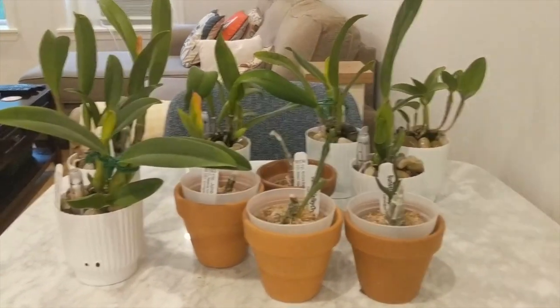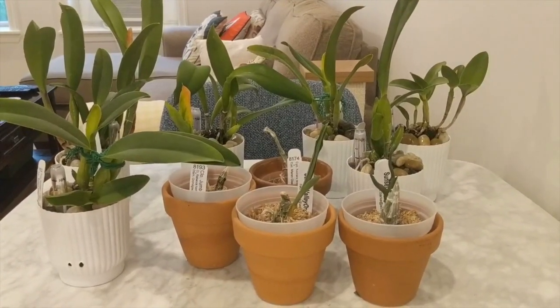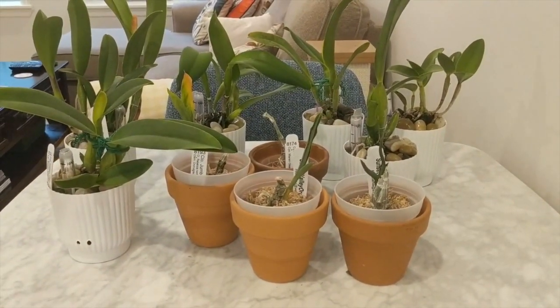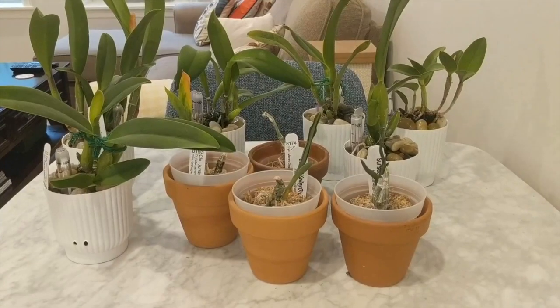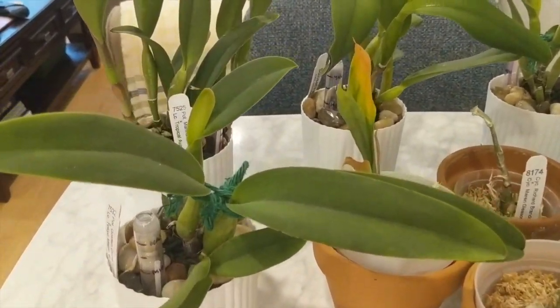Anyway guys, I hope you liked this update video. Let me know in the comments which one was your favorite, and thank you as always for watching. If you liked this video, don't forget to give it a like and subscribe for more updates. I like to do six month and one-year updates on all of my orchids — thanks again for watching!